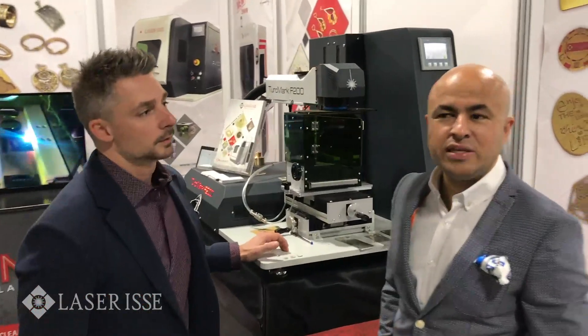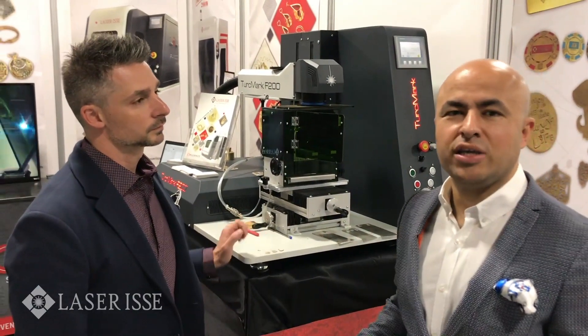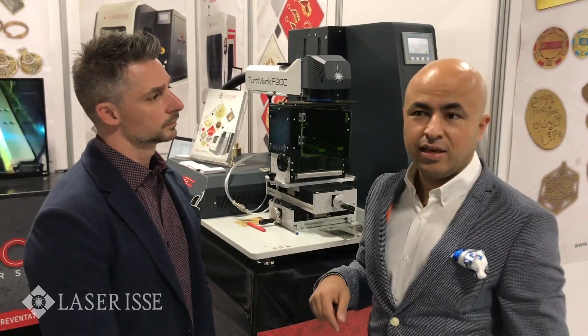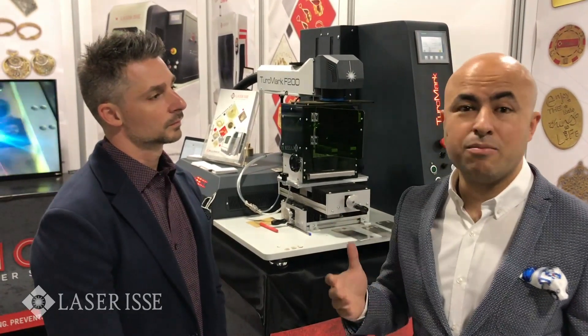Hello guys, we have this year the 200 watt — the first launch in the USA. We launched this system around March at the Istanbul show, and this is the first launch in the USA. As you know, we started with 20 watt, 50, 70, 100, and now we have the 200 watt, which is a monster.